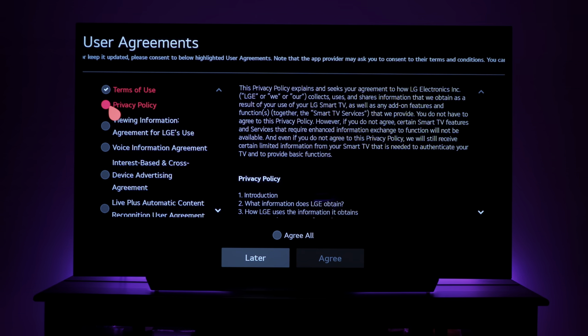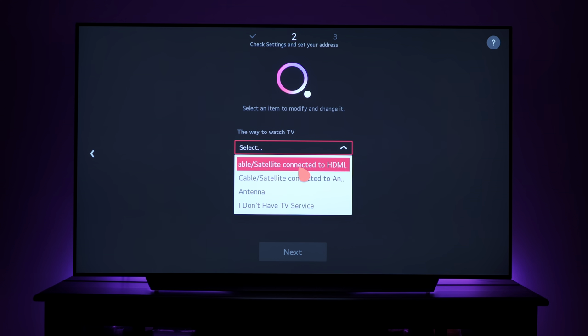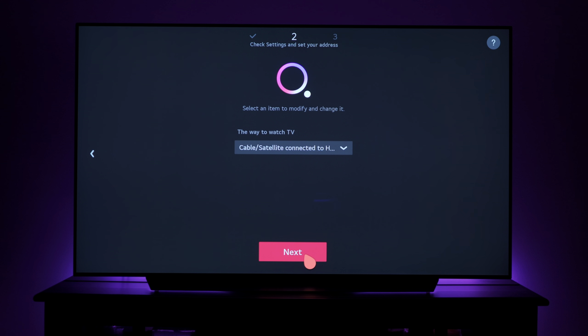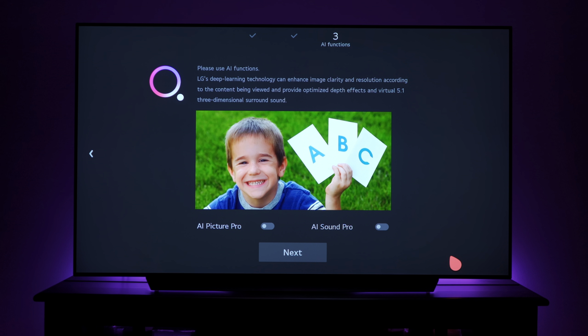To use YouTube and other internet-based services you have to agree to both the terms of use and the privacy policy, though not necessarily interest-based advertising — that's a personal preference. Once you agree and the TV finds connected devices, it asks what kind of cable service you have. I select cable via HDMI, hit next, and enter my zip code so it can pull in TV guide information.